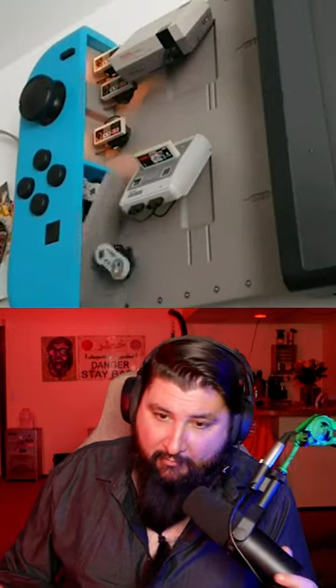This is by far the greatest Nintendo setup I have ever seen. It's like a transformer robot - they got GameCube, N64, a spinny controller, NES, Super Nintendo or Super Famicom. Do we got a Super Famicom on this thing? Does it have a Wii?